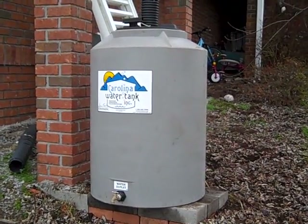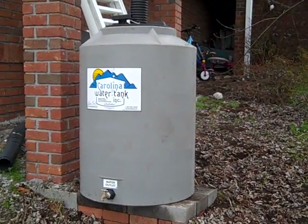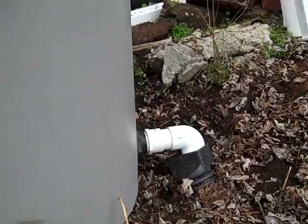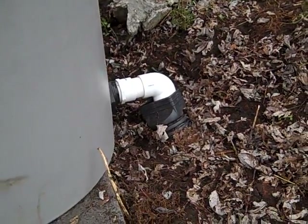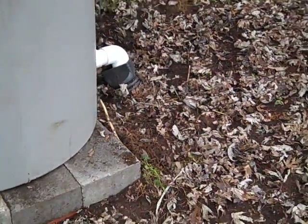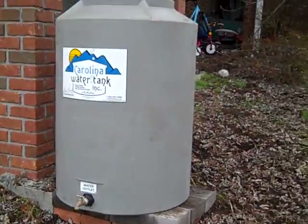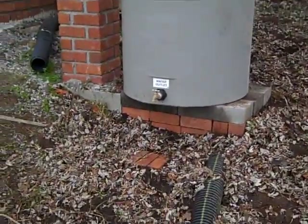Inside each tank there's a standpipe that allows the water, once the tank is full, to run out the standpipe to a drain in the back. We just poke the drain down into their existing corrugated lines to drain it away from the home.